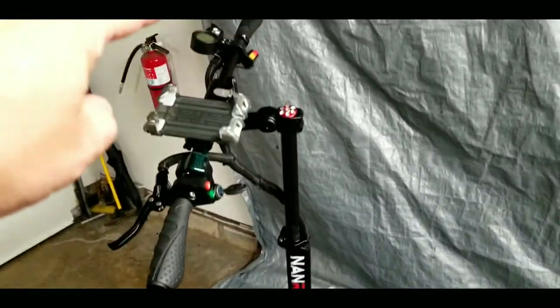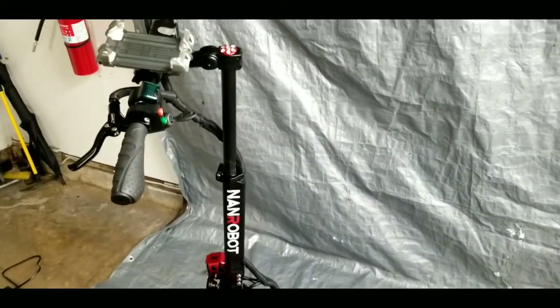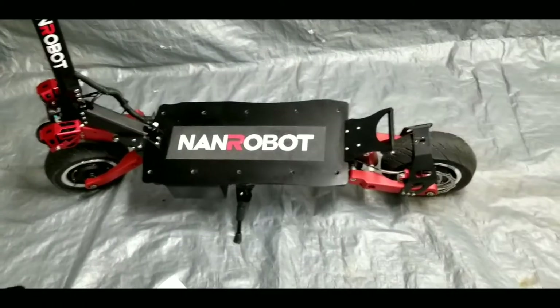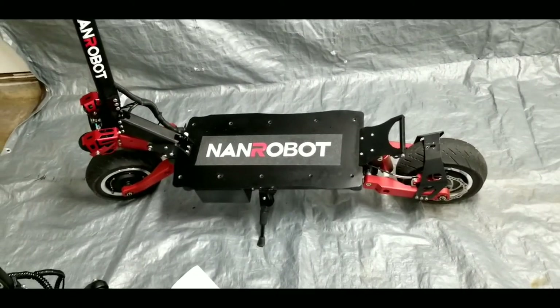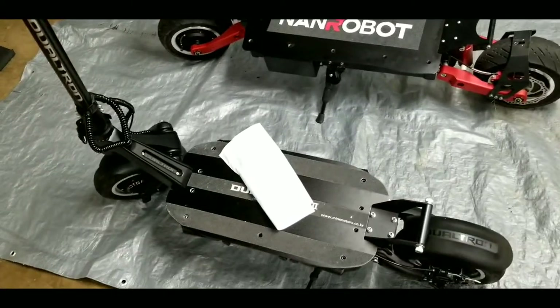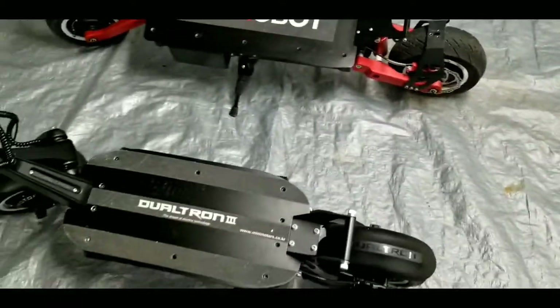The neck goes all the way up to 52 inches, which is a lot more comfortable for me at 210 pounds and 6 foot 2. Bigger riders would lean more toward the RS7 or a similar large scooter, since the Dualtron 3 is not as comfortable to ride if you're a larger person.